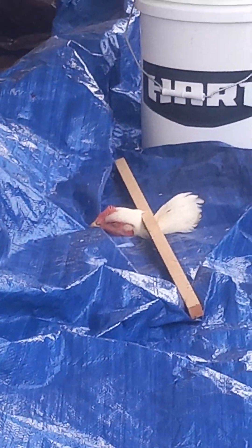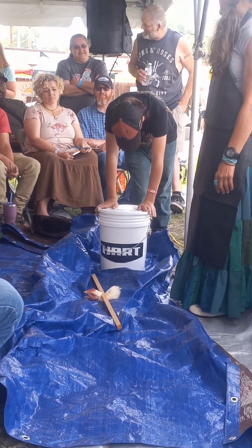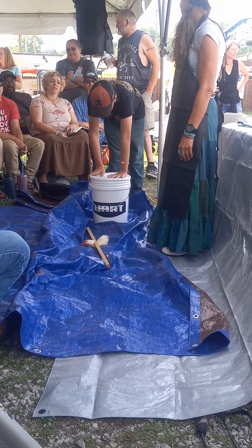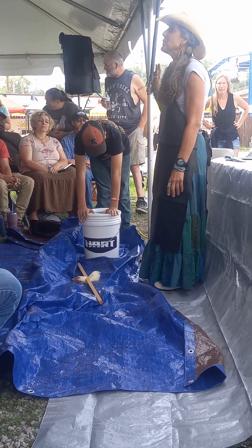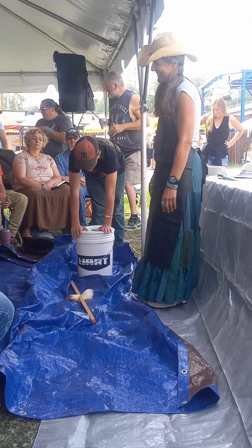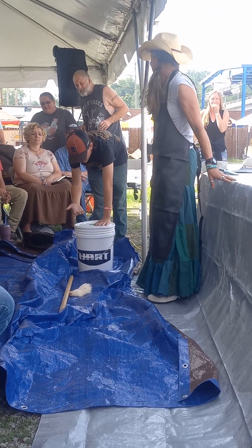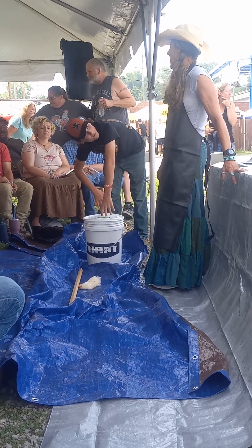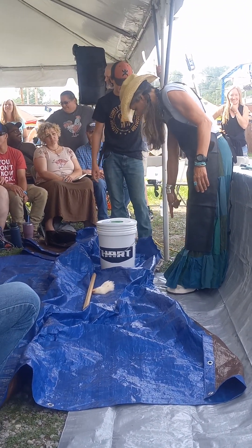That was too quick — I didn't even see it, I must have blinked. See, the noggin's still moving. We're going to do another one so you can take the cover. That was quick — as soon as she set it down, it was over. I think I like that better than the cones. The cones are bloody, blood gets everywhere. I like this.